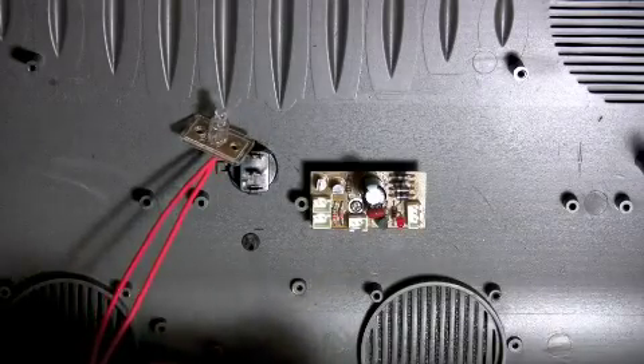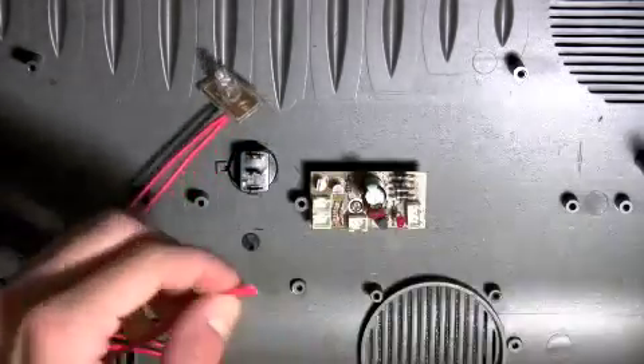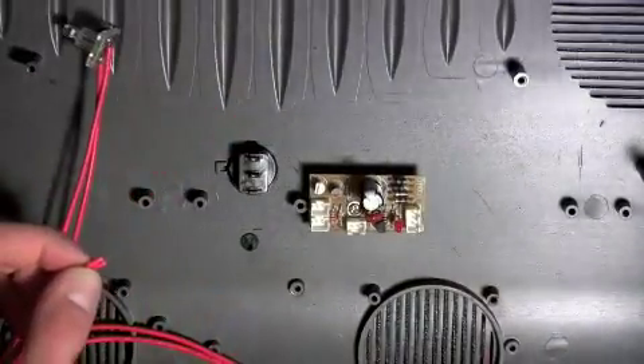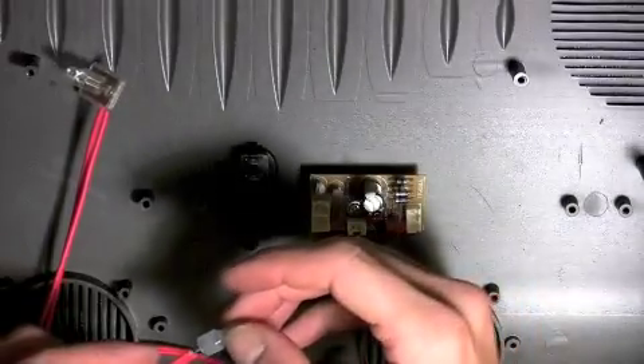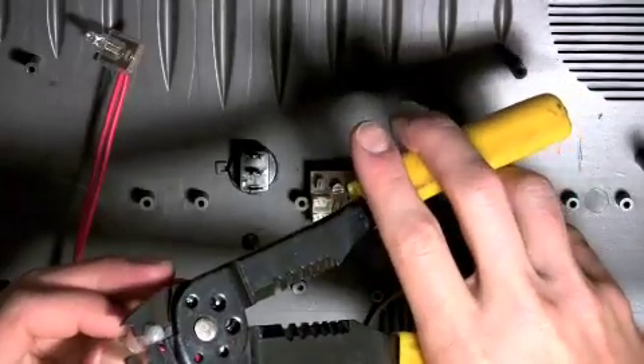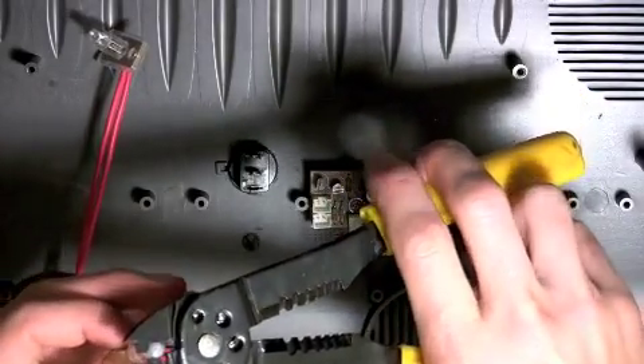Once both terminals have been removed, use a pair of wire strippers to remove approximately one-half inch of insulation from both red wires. Twist both red wires together, then slide one closed-end connector over the tip of the wires. Using a pair of wire crimpers, securely fasten the closed-end connector into place.